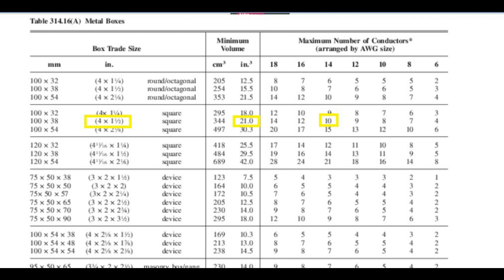Multiply 12 number 14 conductors that each use 2 cubic inches of space, and that's 24 cubic inches. The 4x4x1.5-inch box's volume is 21 cubic inches — that confirms that the box is too small. There is an easy way to add volume to the box; I'll talk about that later. Looking at the column for 14-gauge wire, the chart shows the maximum amount of conductors allowed in the example box is 10.